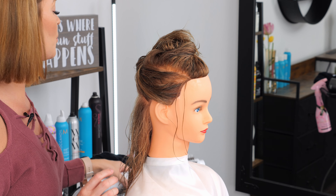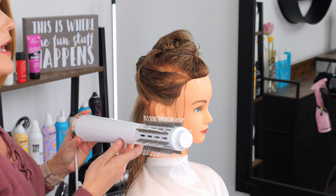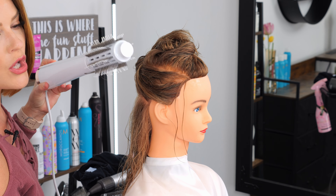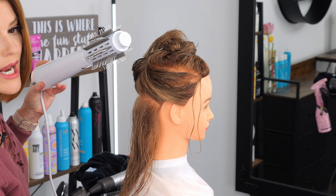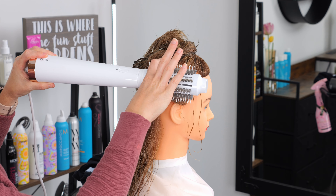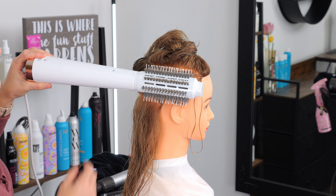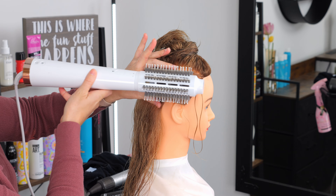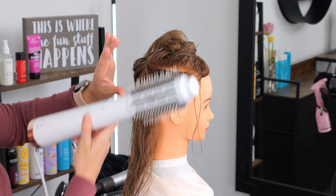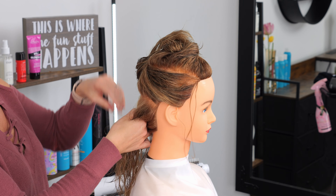If you are unsure of how wide to make your sectioning, a good rule of thumb is to keep in mind how big your blowout brush is. I'm using the T3 Airebrush Duo today — I like it because it is a round brush head, but you can do this with an oval shape too. You want the section of hair to match the width or circumference of your round brush. As you can see here, this lines up very nicely with the size of my brush so I'll be able to glide through really well.